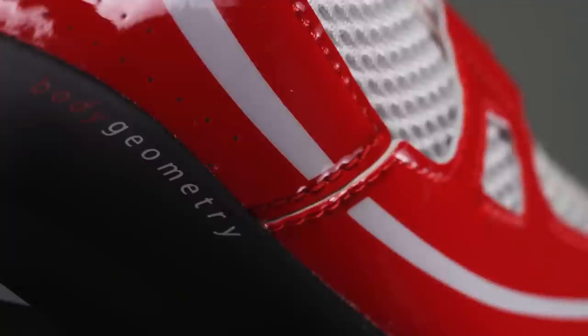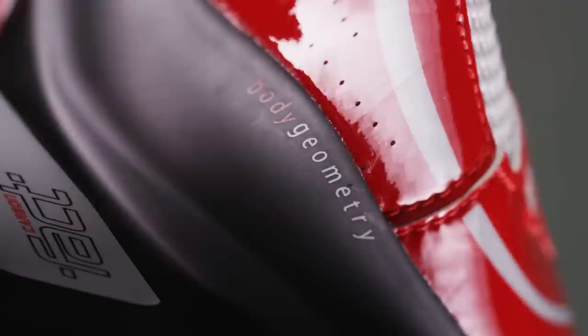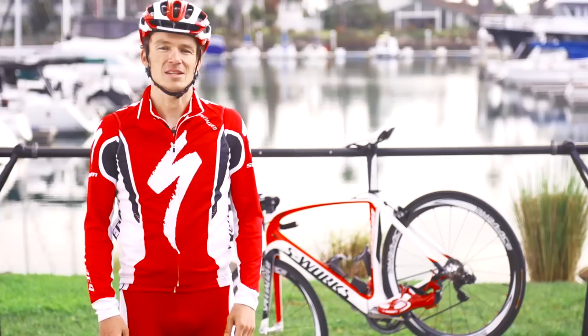Besides the entry system, it's the little details that make the shoe truly triathlon-specific. The launch clip entry system holds the shoe horizontal on the bike, setting it up for easy entry during flying starts. The smooth inner lining was designed specifically for sockless riding. Plus, body geometry features like longitudinal arch support mean you'll pedal more efficiently on the FAC-12 carbon sole.